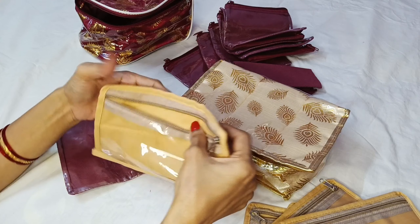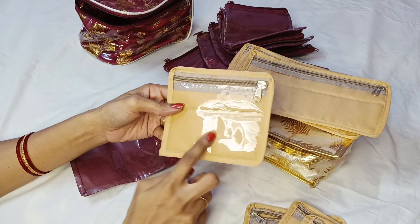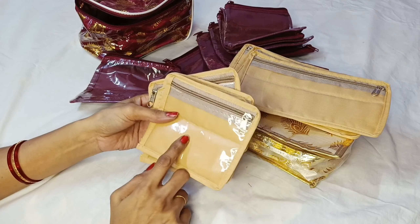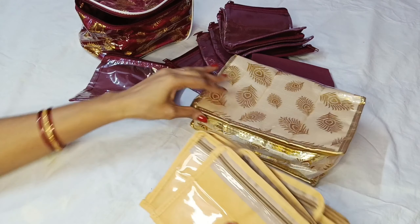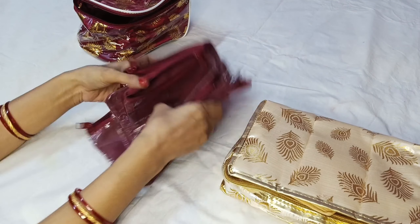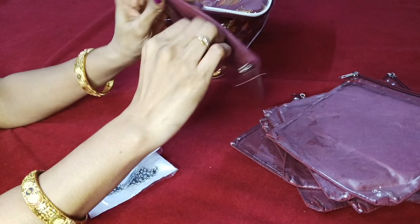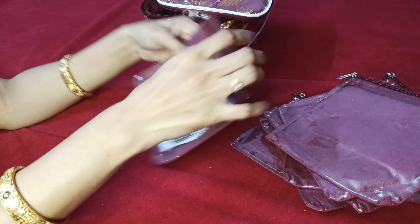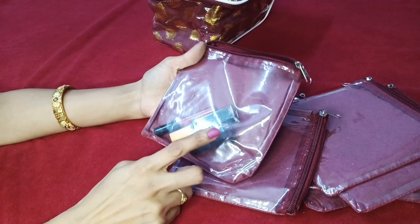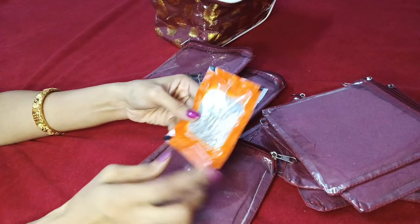I am going to store the beauty products. I am going to store the jewelry items in this pouch — it's very small. Just a little clip and you can see the necklace and earrings. You can see the lipstick and eyeliner. I put the safety pins and stickers on the other side.